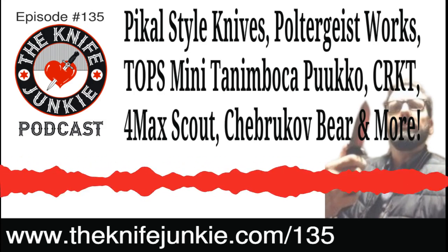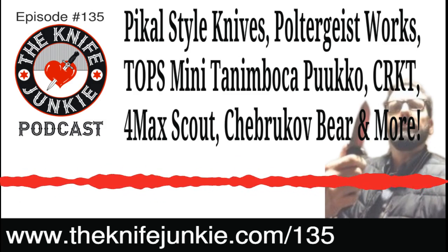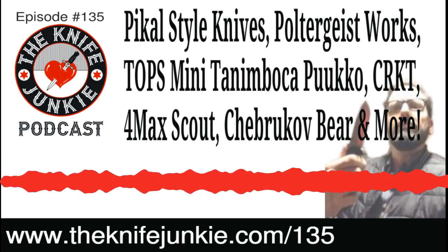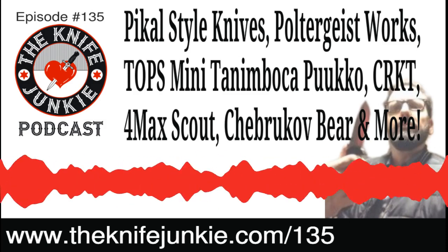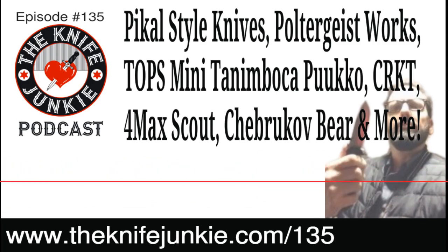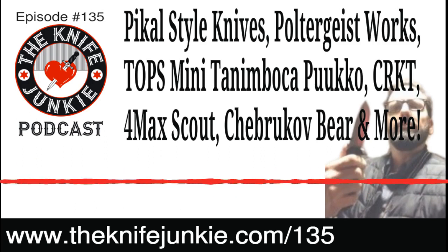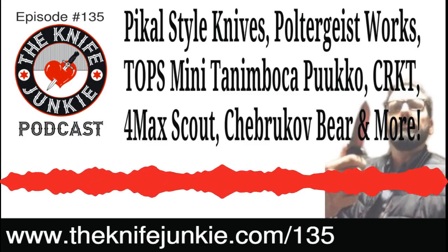I opened it up and it just sang to my heart. Four and a half inches, big Bowie, pocketable. The one problem: look at that clip — it is a work of modern sculpture, it's beautiful, definitely looks like a Russian clip — but it does not go in and out of the pocket with any ease at all.